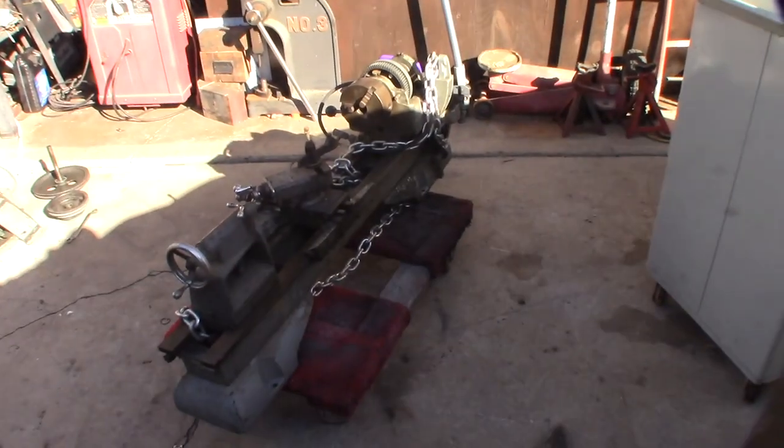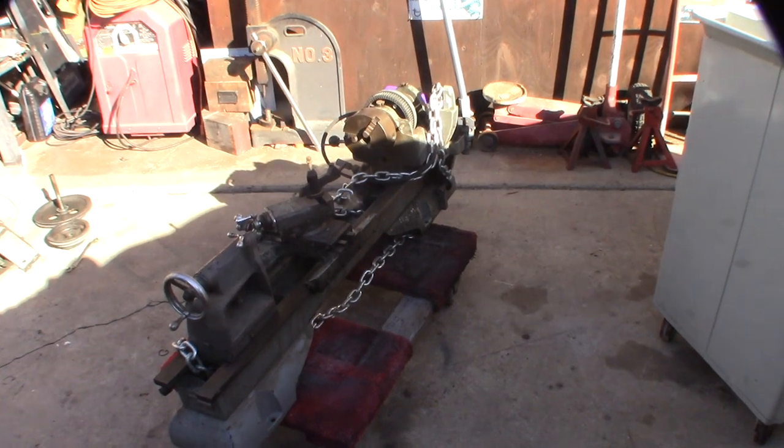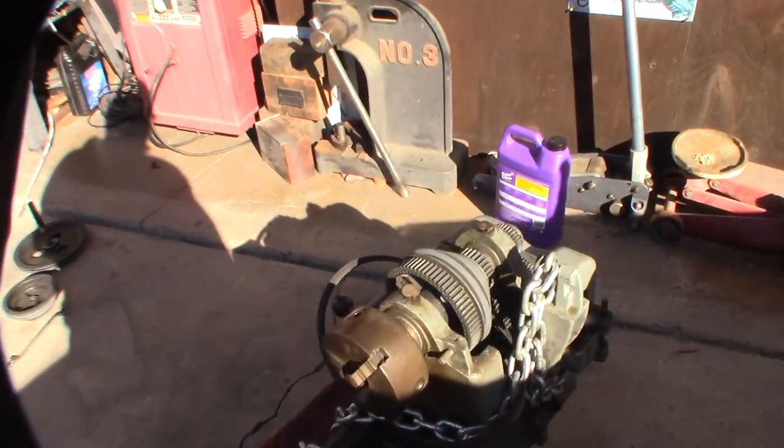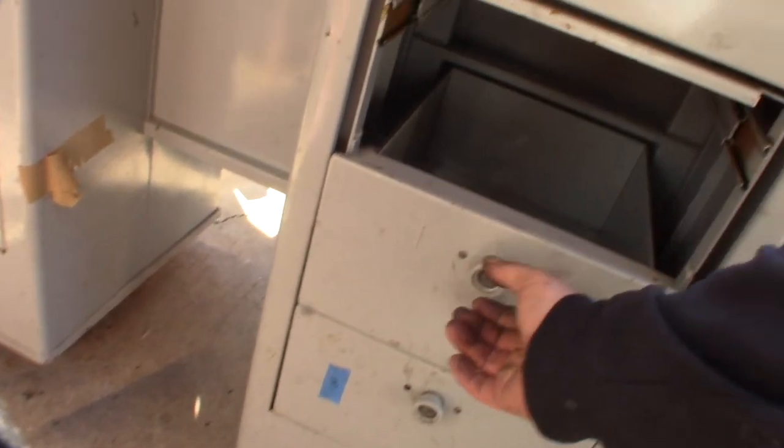The cool thing about this lathe is there's a lot of documentation. There are even 3D printed plastic gears, and I might design some new gears to lower the feed rate. I also have all the drawers — nice locking drawers.